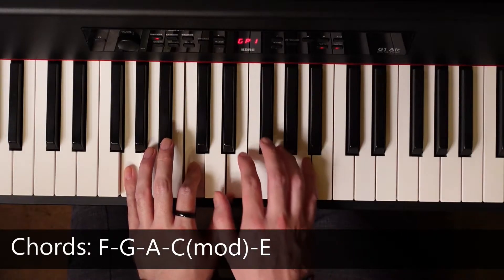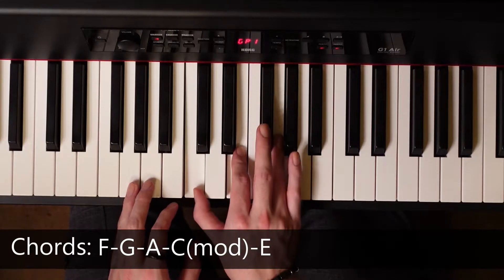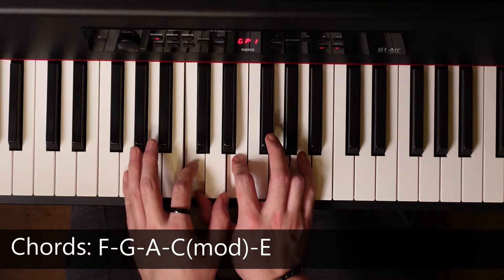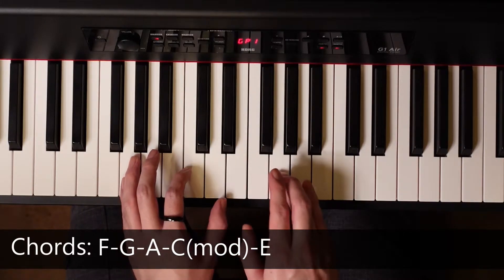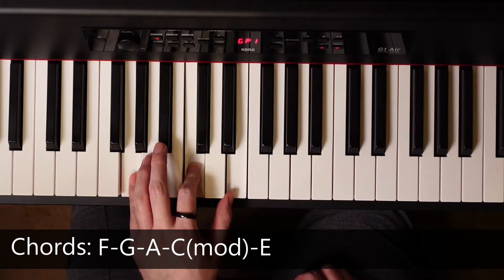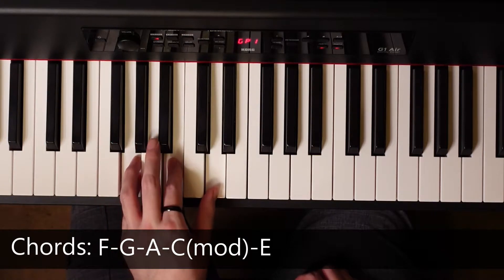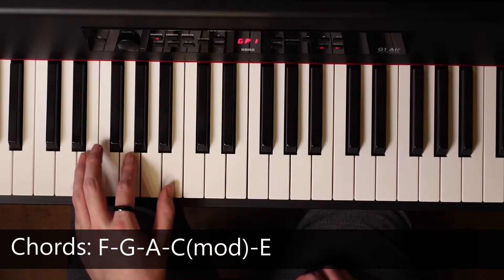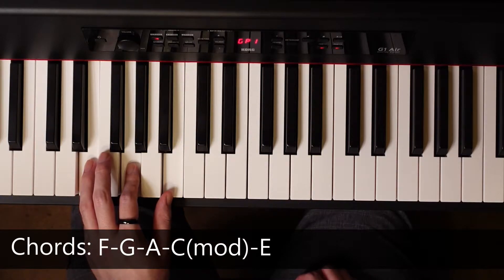The reason it's called C modified is because the notes C, E, G make up C, but instead of playing them with the high G, we're playing the low G. So it's still the same chord, but dropped. And then we're dropping down to E for the last chord. Those are the chords we're going to be using.